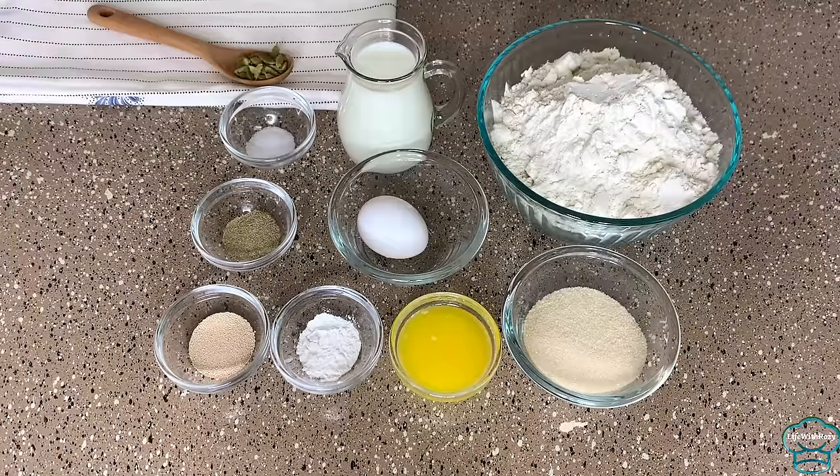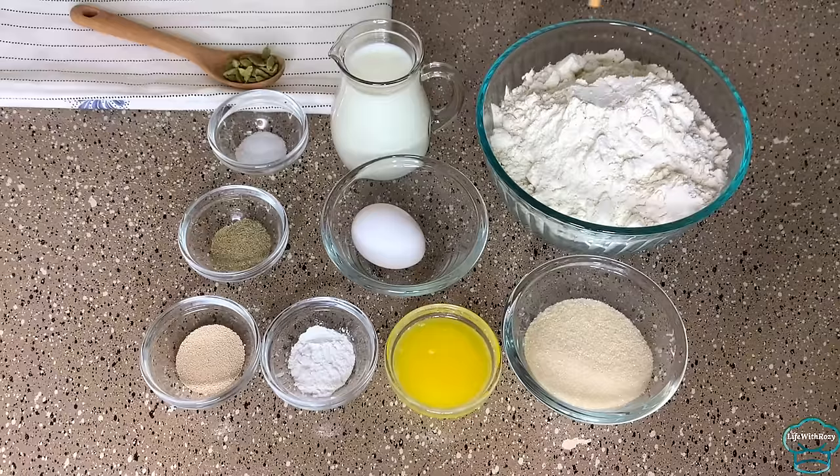Hello everyone, welcome to my channel. In this video I will be showing you step by step how to make authentic mandazi. Mandazi are very delicious and they are very easy to prepare.